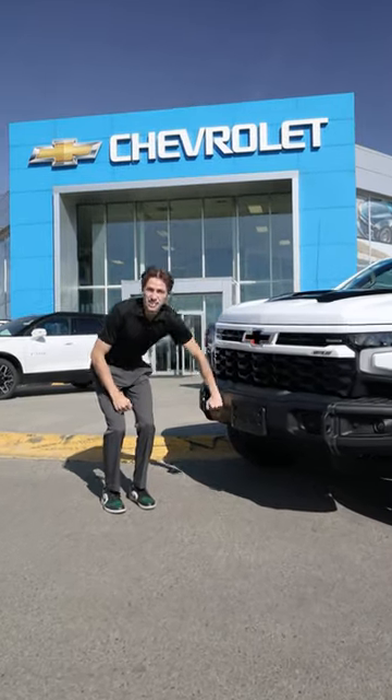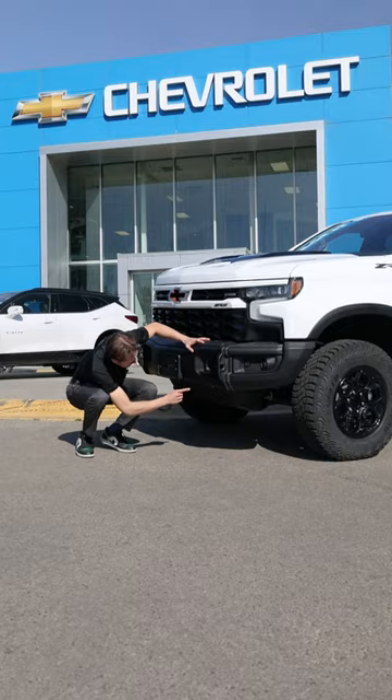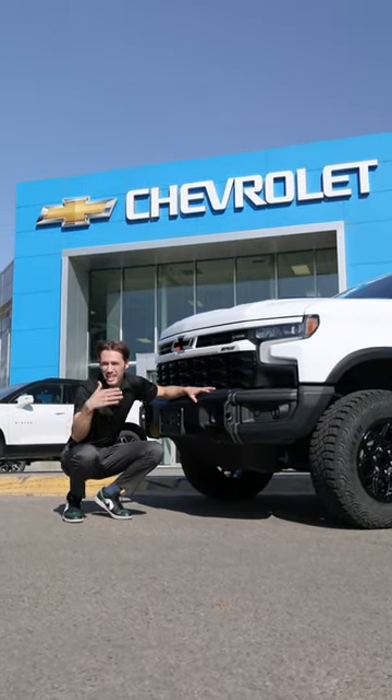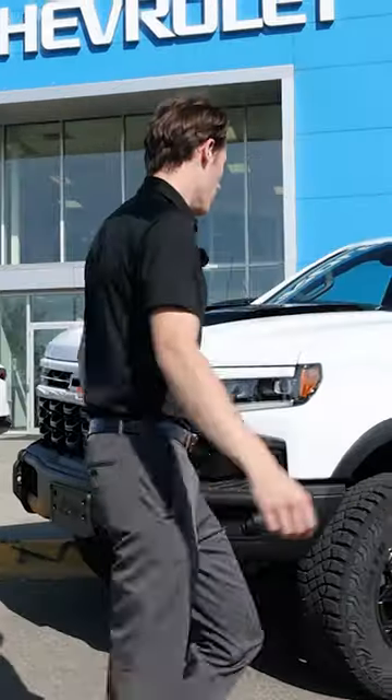If you look right here, that's a steel bumper — it's actually powder coated too, all blacked out. Also with that skid plate in the front, this is really good for taking it off road. If you have to go over a tree or anything like that, it's a really usable item in these trucks.